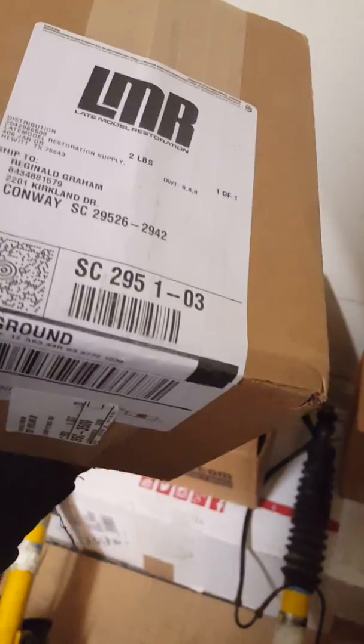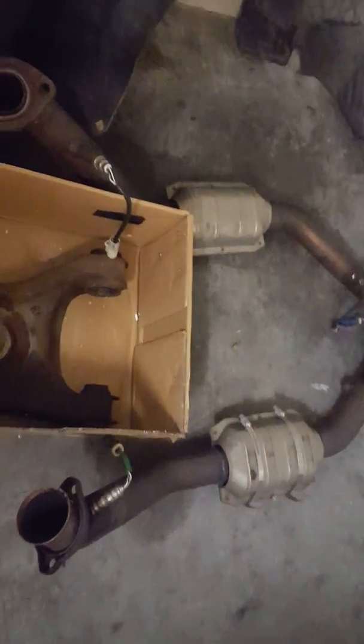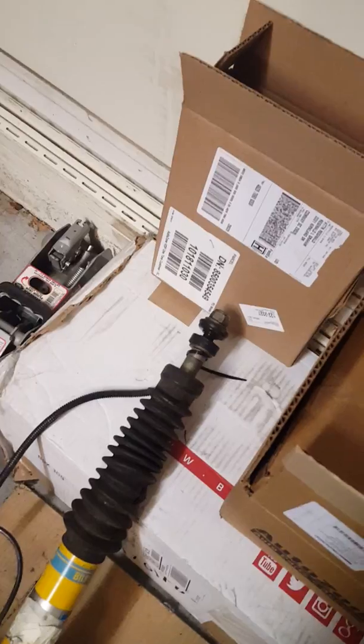Here are the tie rods, and these are my MIL O2 eliminators that are going to go on the catless X pipe — because this one had high flow cats on it. You can see the real O2 sensors; I'm going to connect them to that and to the rear part underneath the carriage where it connects to the O2 sensors, so the computer won't recognize there are no cats.